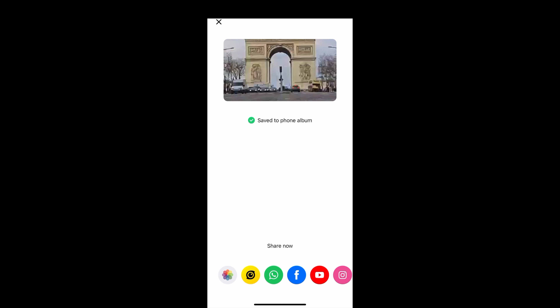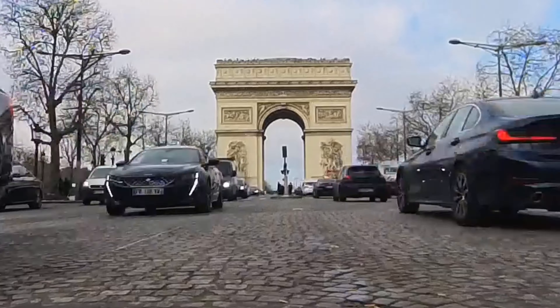The end result of those two edits looks like this. If you want to grab an X3 for yourself there's a link in the description where you can get one at the best price with super fast delivery. Thanks for watching, see you next time.